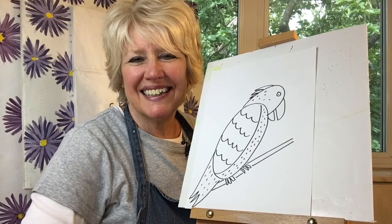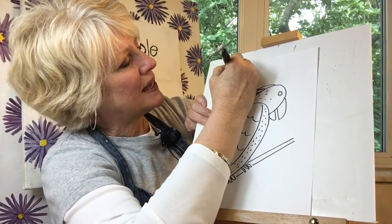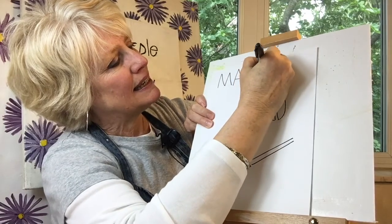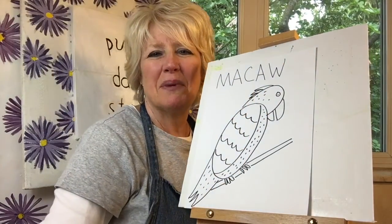I'll write macaw in case you'd like to write it with me. M — A — C — A — W. Macaw.